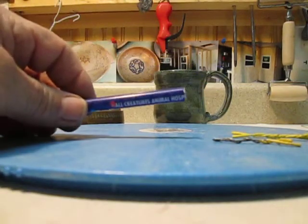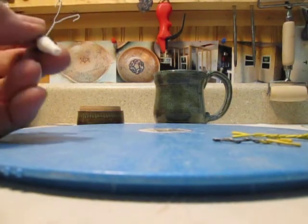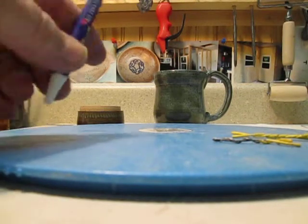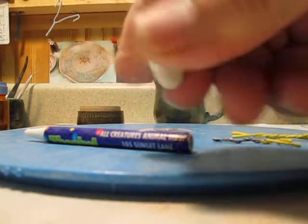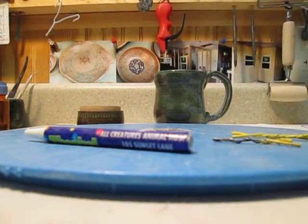Once I've disassembled the pen — not always destructive, this one came apart very nicely — you do want to make sure there are no obstructions. You want to use an epoxy putty called JB Weld, or any kind of epoxy putty. You don't want to use epoxy glue because that doesn't hold well; it has to be the putty. You mix the two parts together after cutting them off.